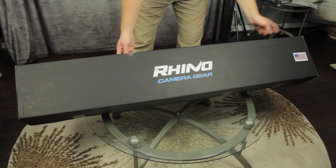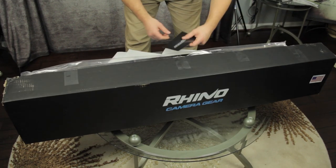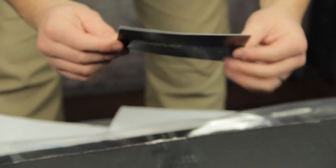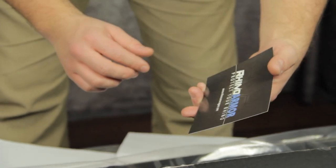So let's jump in and see what this thing looks like. Of course you've got 'Rhino Slider — camera gear made in the USA.' First thing on the inside: Rhino Armor, a little plug for what I think are their protective cases.